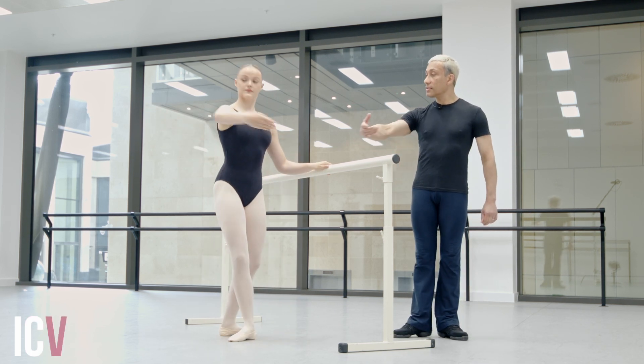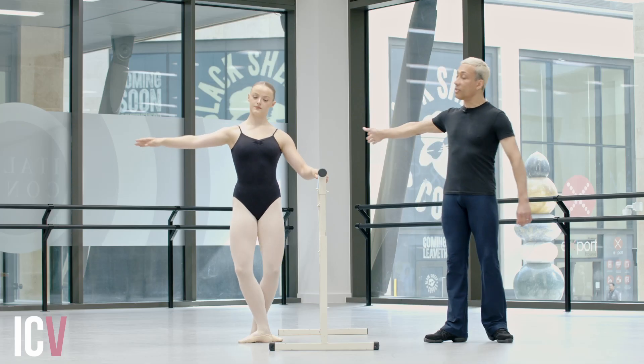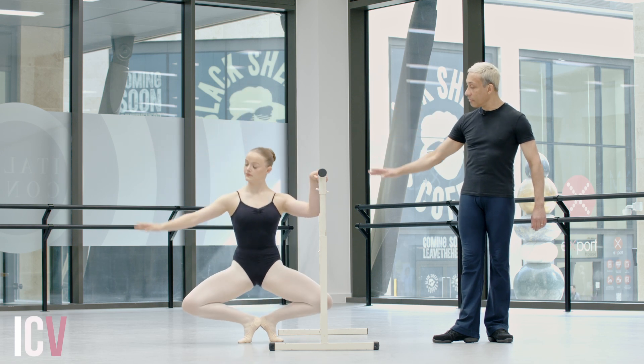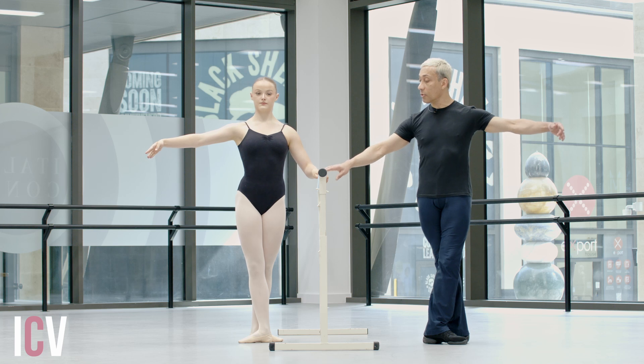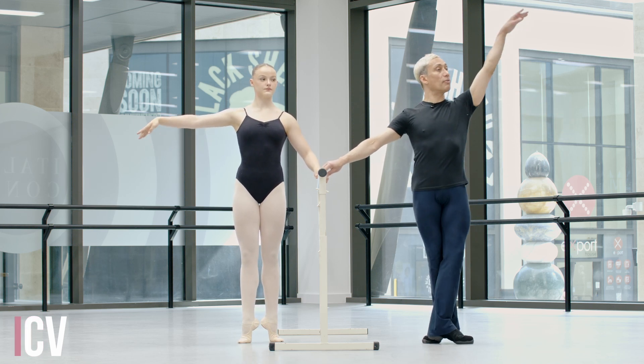Coming up, five, six. Degage devant, tight. Fifth, last position, exactly the same. Stretch, grand plie, regular port de bras. Four, coming up, five, six. And then can we just do a rise up? Keep the arm in second. As you lower the heels, arm reverses to fifth.